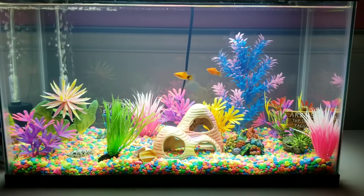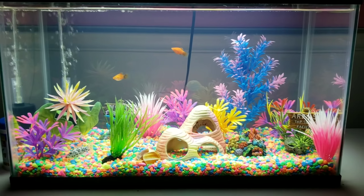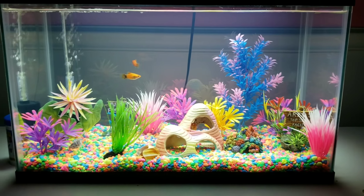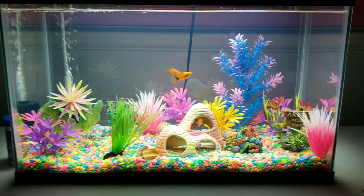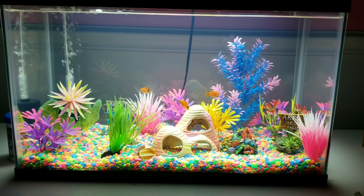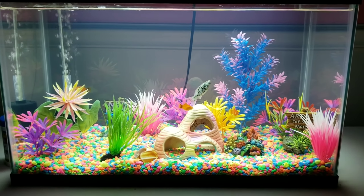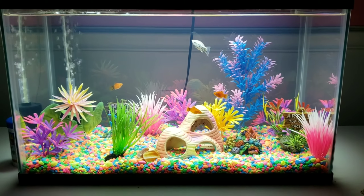Alright, so here we are, it's been about a week. I jumpstarted this tank with some other aquarium water, and I'm filtering it with a sponge filter in the back there. That sponge filter actually came out of another 10 gallon that was already running, cycling, and had plenty of fish go through it — so this tank is already established and all the water parameters are just right.